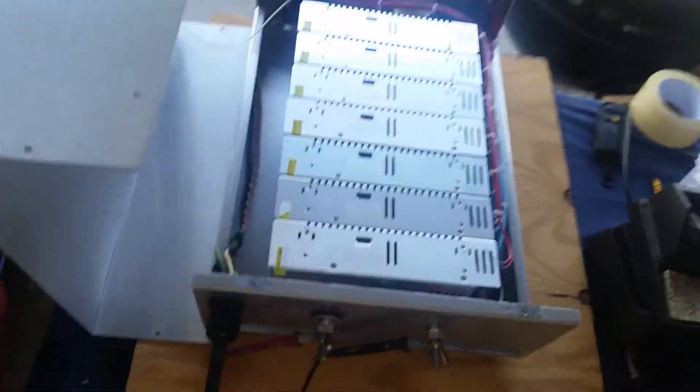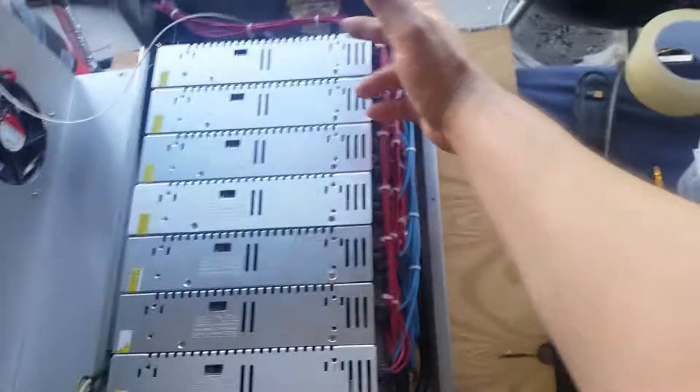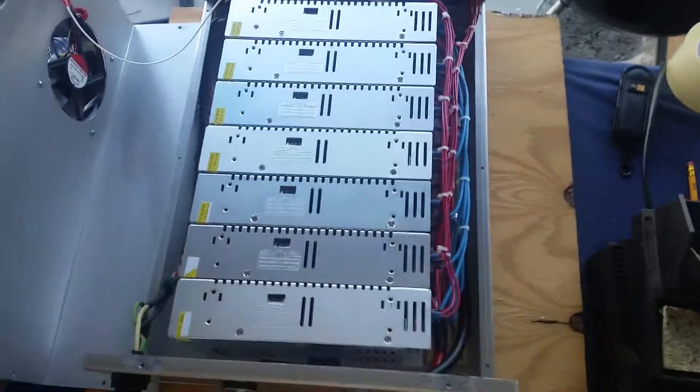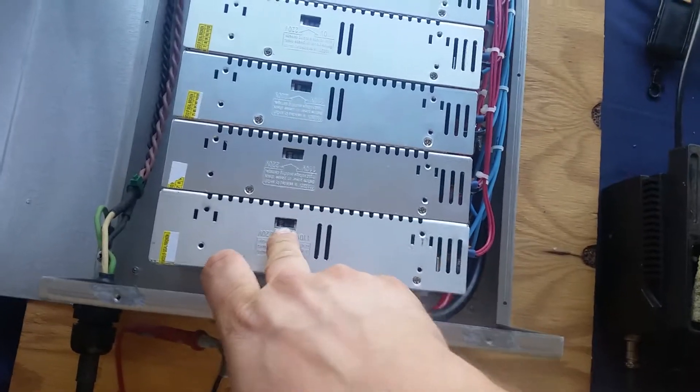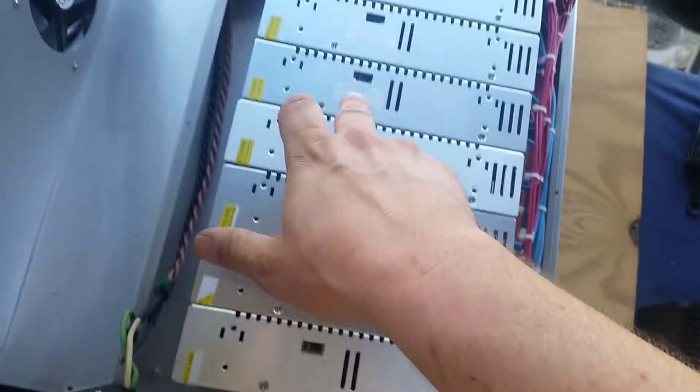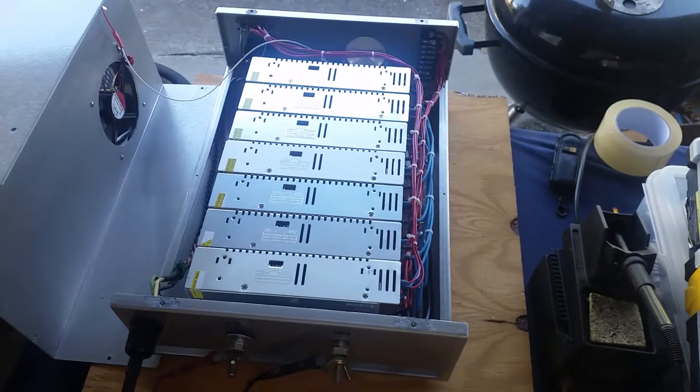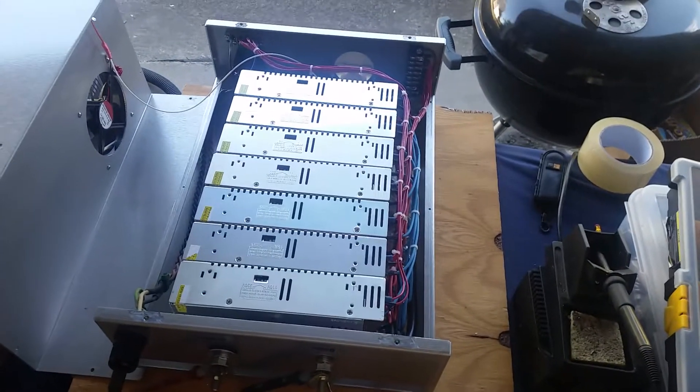Another thing you can do — which I've never seen anybody else do — is if you're running this on 220 you could run the modules in series. There's no need to do that here, but you can still use a series configuration when you want to cut your amperage in half. It's something I utilized with iron core when running stuff on 220.